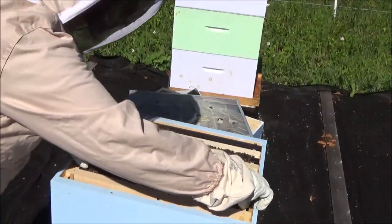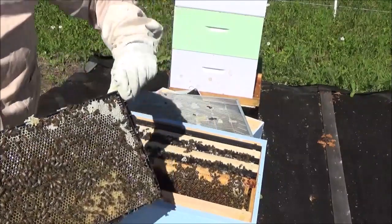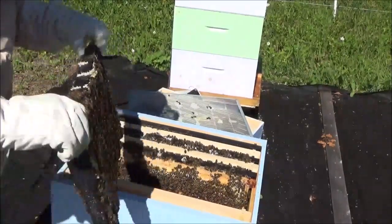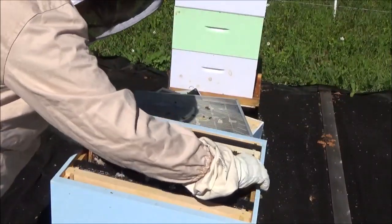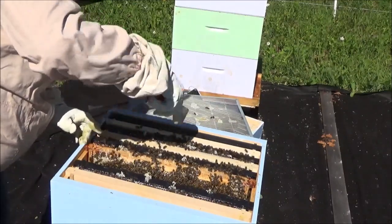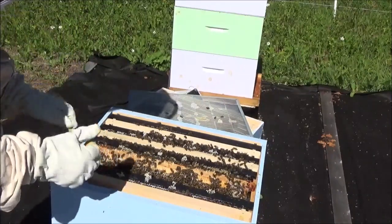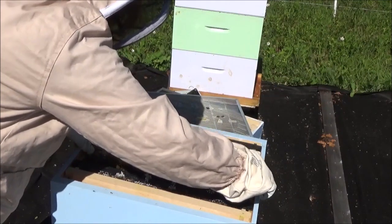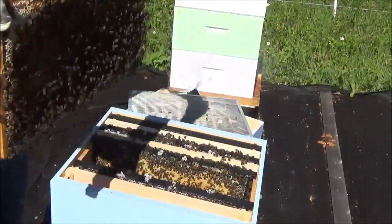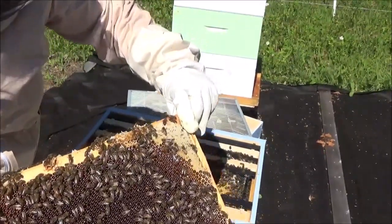We had a very heavy rain last night. That comb is all new this year — these were all empty frames just a few weeks ago. So that's some nectar; these guys are filling frames. This was a brood frame but they are now storing it with honey.